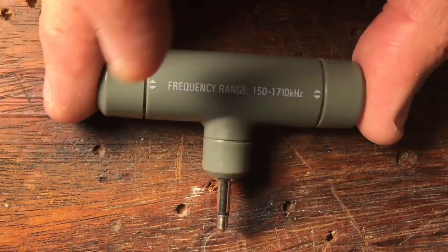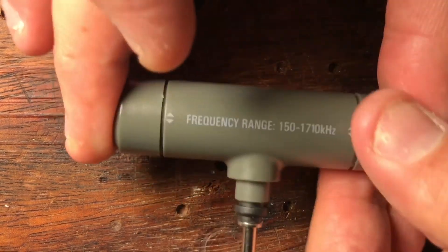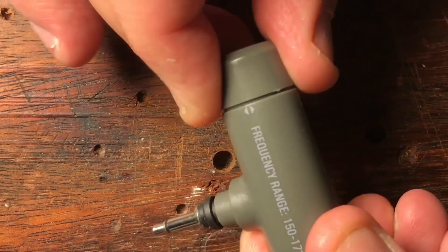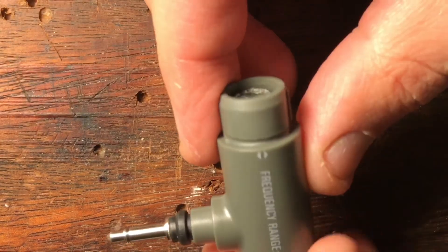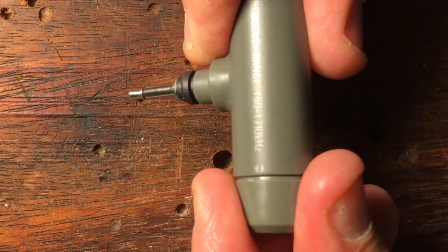I initially thought these little plugs on the end of the ferrite loop were dials to turn in extra loops, or to switch in and out extra turns on the coil. But it turns out they're just holding the thing together, and you can pull it apart non-destructively.